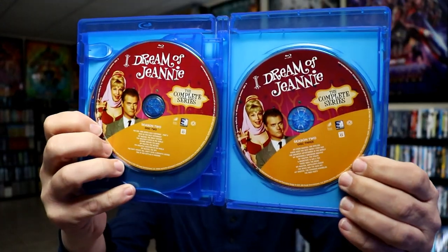And then we have season two, with some different disc art — disc one, two, and three, with all of the episodes listed.